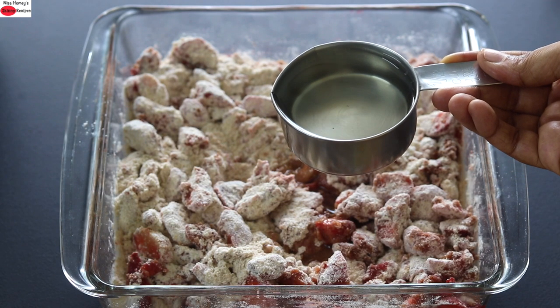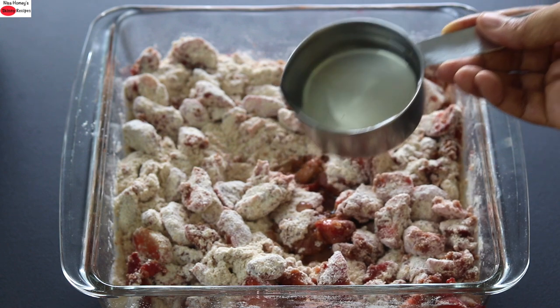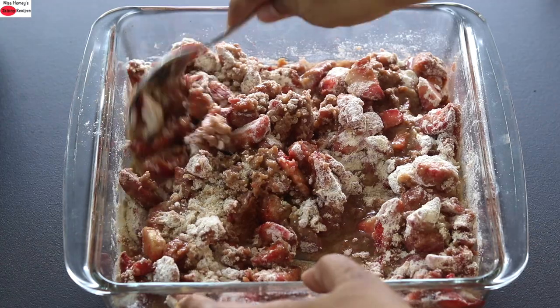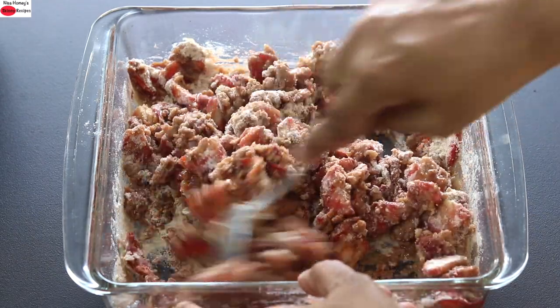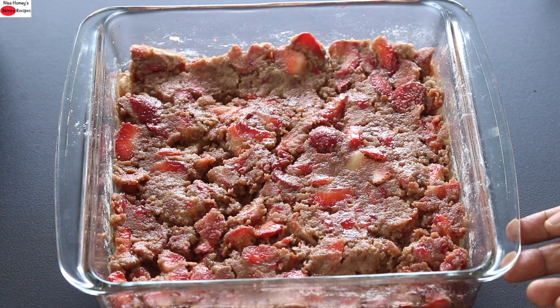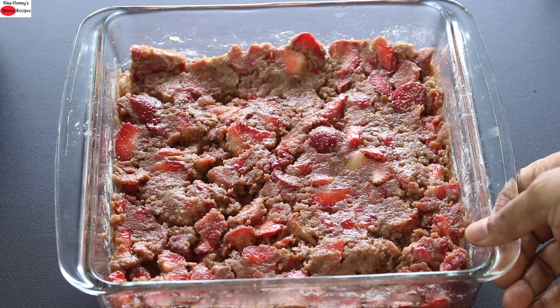Next, I'm adding in half a cup of wood pressed coconut oil. Instead of wood pressed coconut oil, you can also use melted grass-fed cow's butter. I'm just drizzling the coconut oil all over the baking dish and with a spoon mixing it, then spreading it out evenly on the baking pan. Now it's ready to bake. I'm going to bake it in my preheated oven at 180 degrees Celsius for about 35 to 40 minutes or until done. Remember that oven temperature varies with oven. Instead of strawberries, you can use any berries you can source locally.